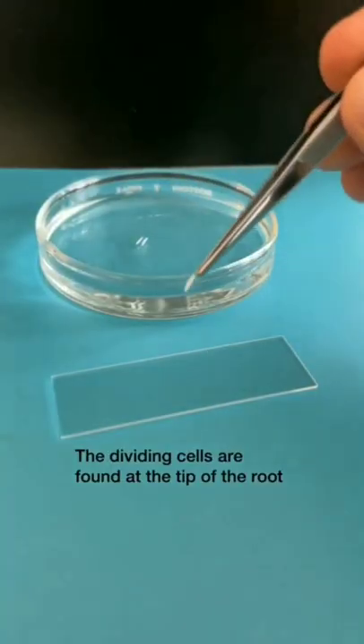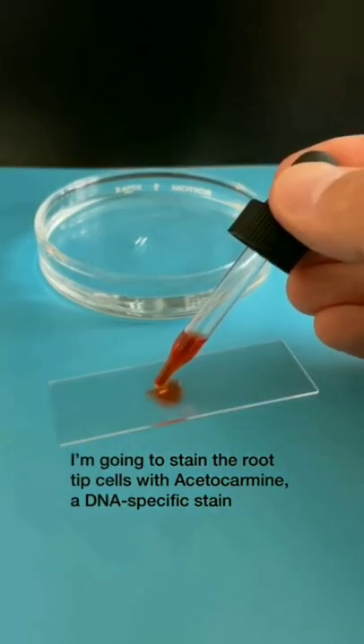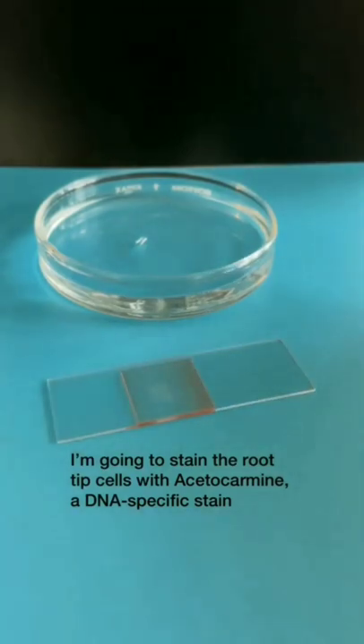Adding it in water, the dividing cells are found at the tip of the root. Stain the root-tip cells with Acetocarmine, a DNA-specific stain.